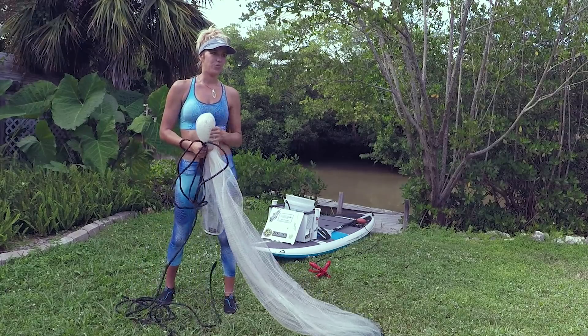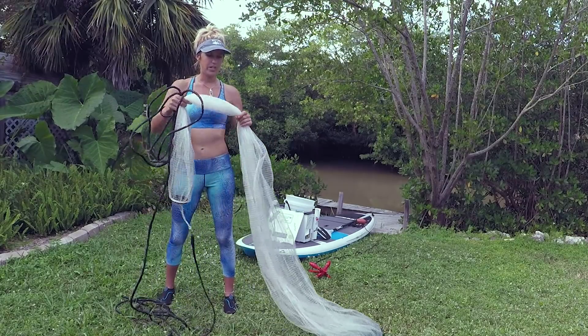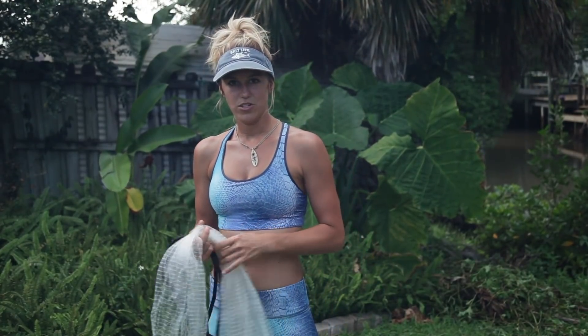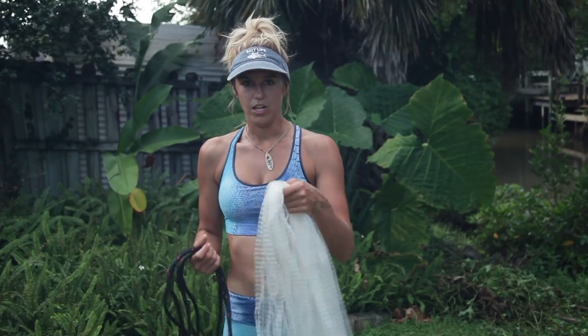I first started with a four-foot and worked myself up to a six. Now I'm using a seven and an eight, and it just depends on where you are and the depth of the water. If you use a larger cast net, it's hard to maneuver with the gear on the board and just rotating back and throwing — you get caught sometimes. So you want to try to use a smaller cast net.